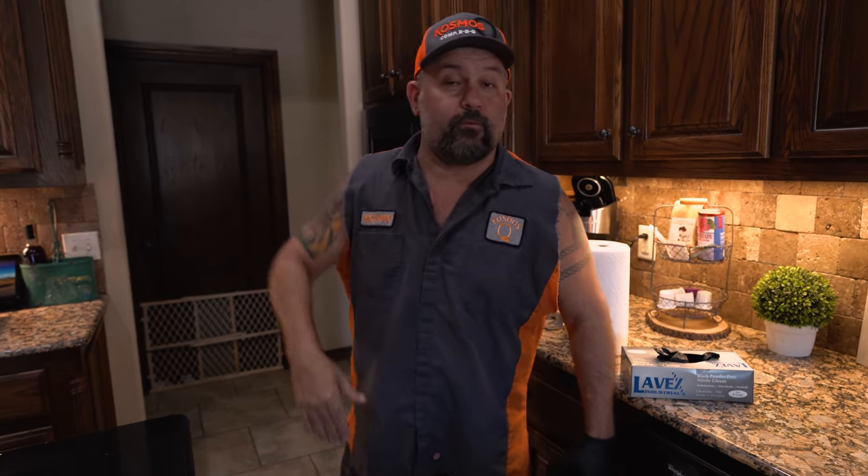Right at noon, pulling this thing out to slice it. You can just feel how tender it is. That is phenomenal.